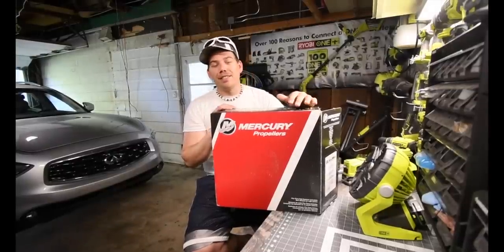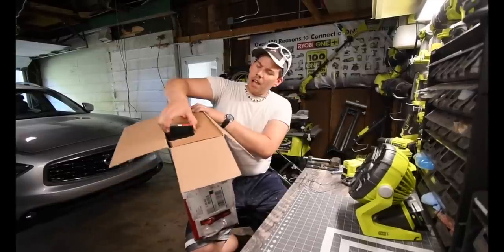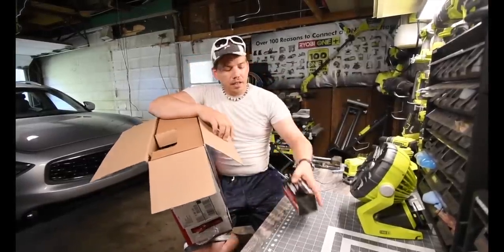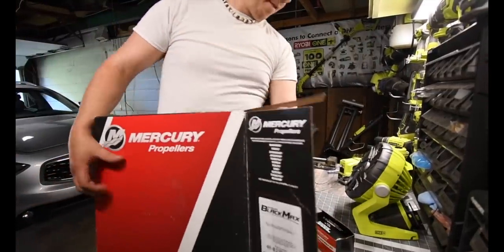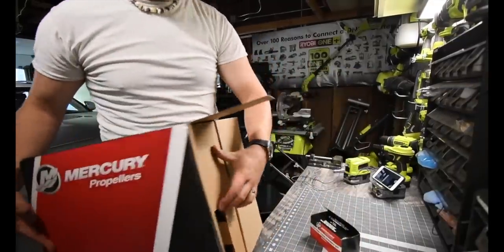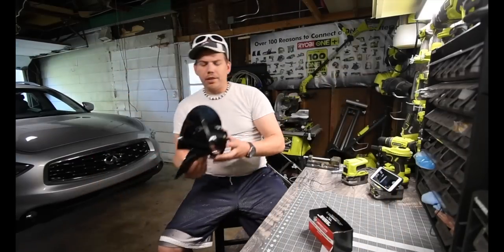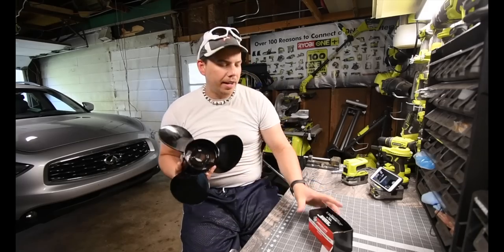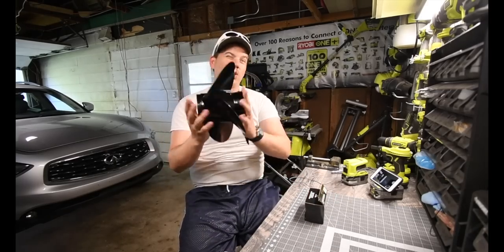Unfortunately I had to spend a lot of money and get a new prop. It comes with a bearing kit and the prop itself. And there she is — this is an official MerCruiser prop, not an aftermarket. This costs a pretty penny for what it is. It costs $220.